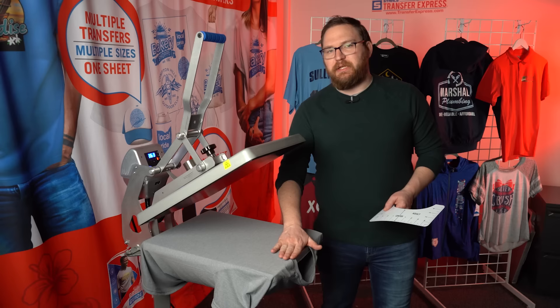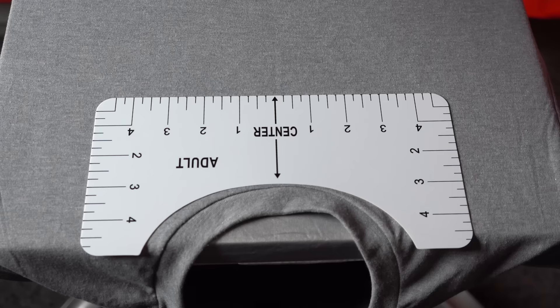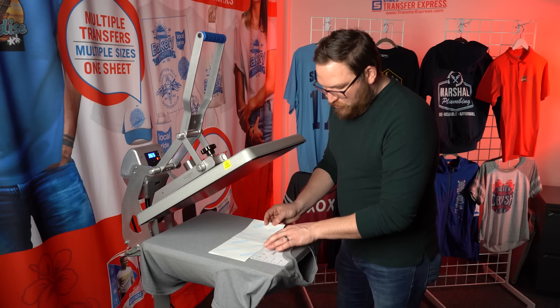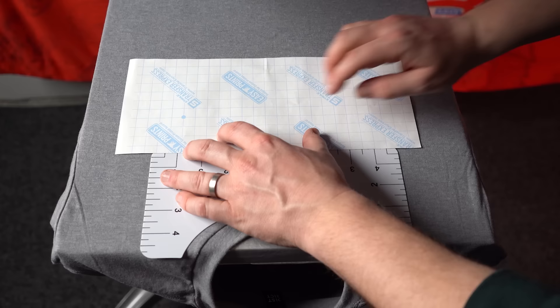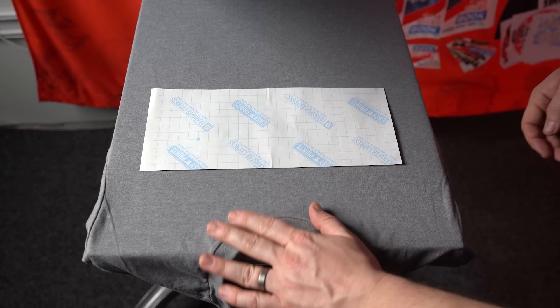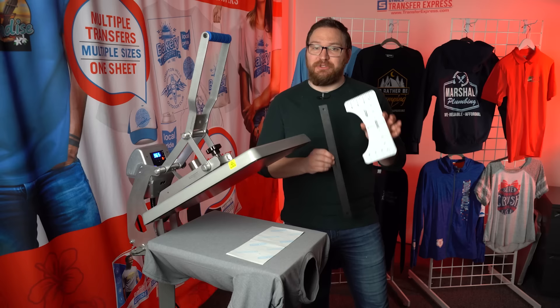To use the placement guide, move the shirt up slightly on the platen so you have a good indication of the collar shape, then place the guide right on with the bottom of the collar. Get your transfer, overlap it with the guide, line up the transfer's center, and you can see it aligns with the bottom of the armpit and is three fingers down from collar. Hold the transfer in place, remove the guide, back the shirt off slightly, and press.